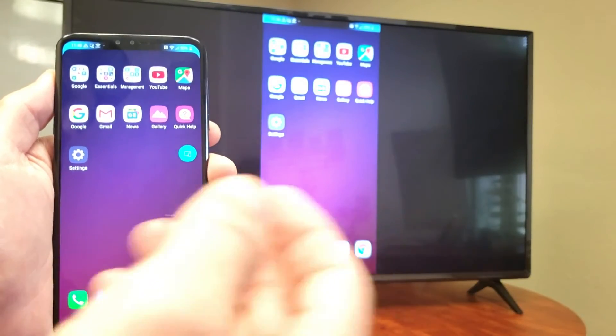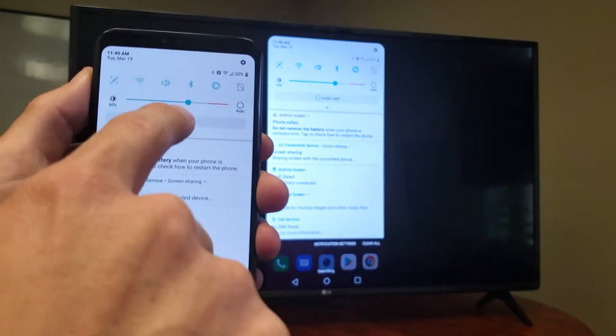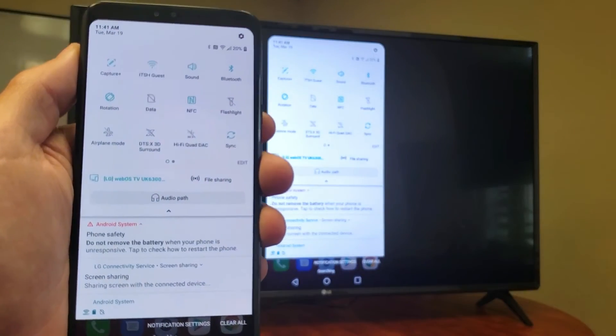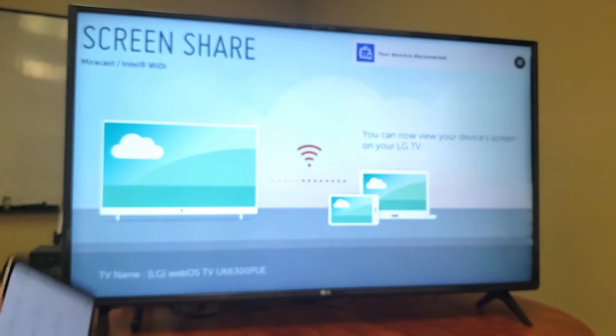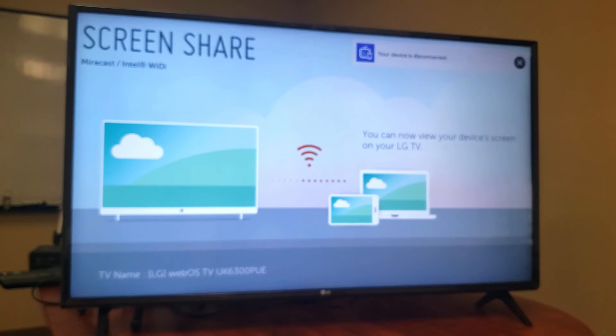If you want to disconnect from screen sharing, just slide back down, go down again, and simply uncheck Screen Sharing — just tap on that and you're out of it. That's the easiest way to disconnect.